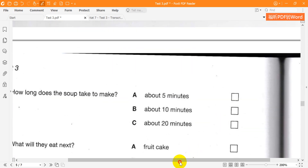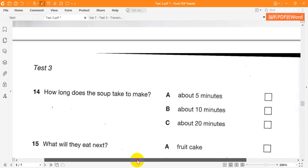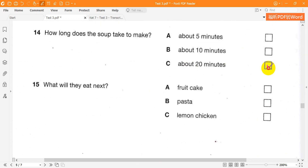How long does it take to make? No longer than 20 minutes. You fry the onion for five minutes, add everything else, then boil for about ten.